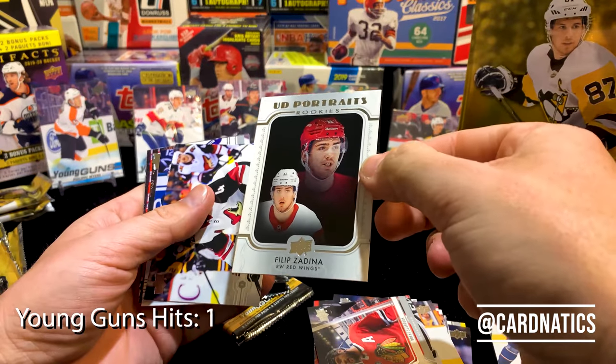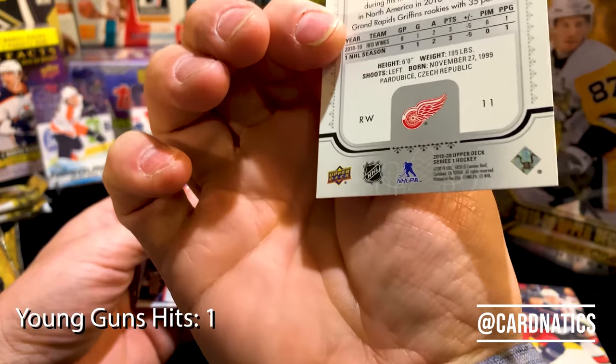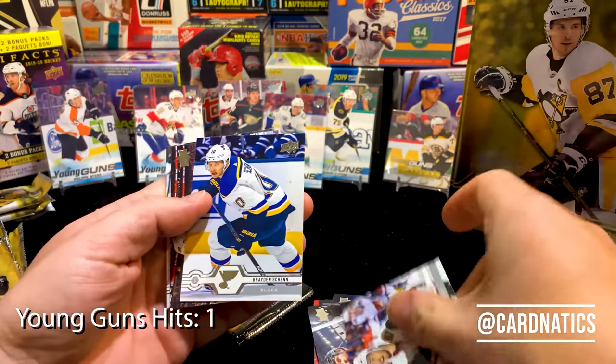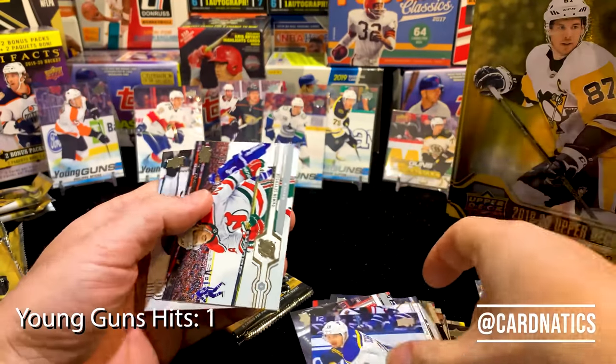Brandon, Brent — hey, another portrait! We got Philippe Zadina. Those are cool cards.